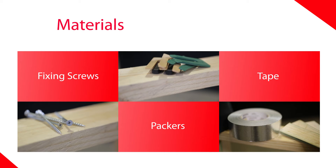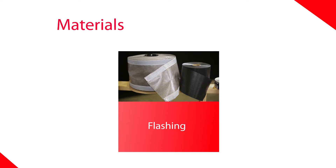There are a few things we will need: fixing screws — either stainless steel or galvanized — packers like the one shown here, or you may prefer to use timber wedges, tape, and we also need some flashing, of which there are a number of different types.